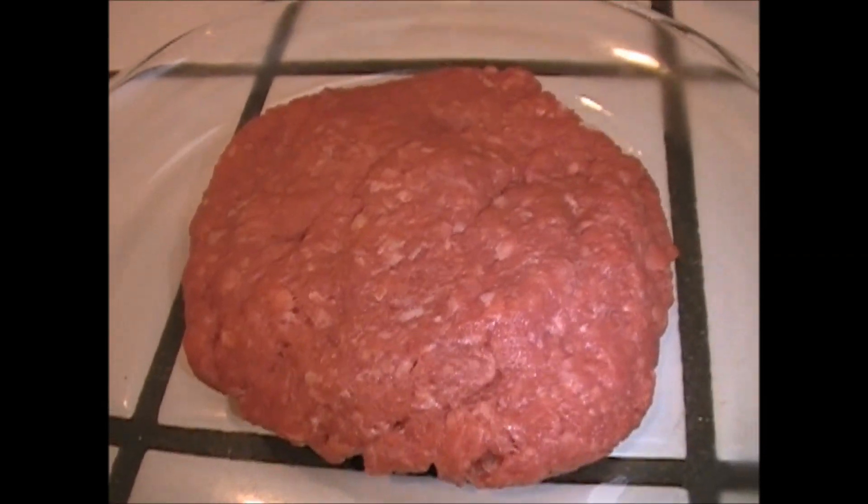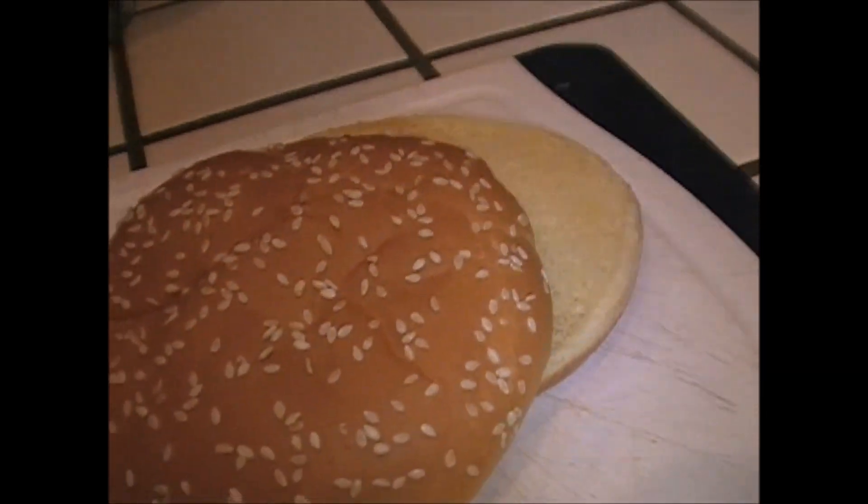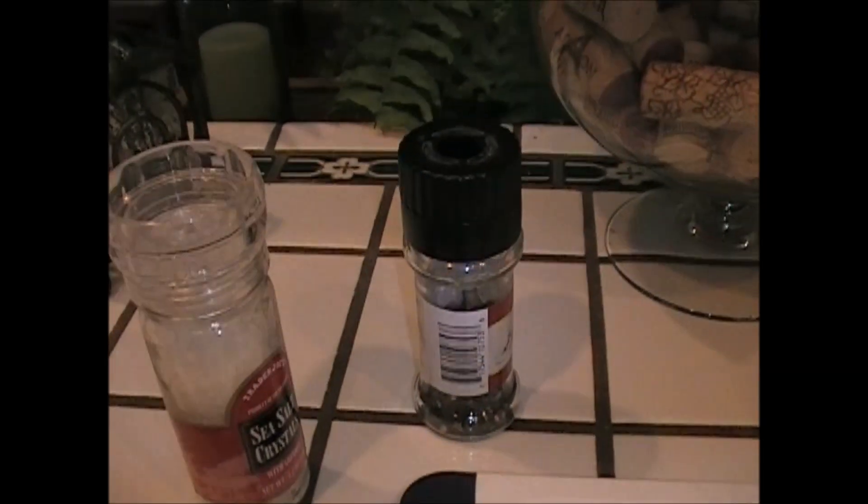We got some ground beef — a free-range hamburger — a beautiful piece of cheddar cheese, one cage-free egg, a hamburger bun, salt and pepper. Mike Foster here. Today, it's a fried egg cheeseburger.